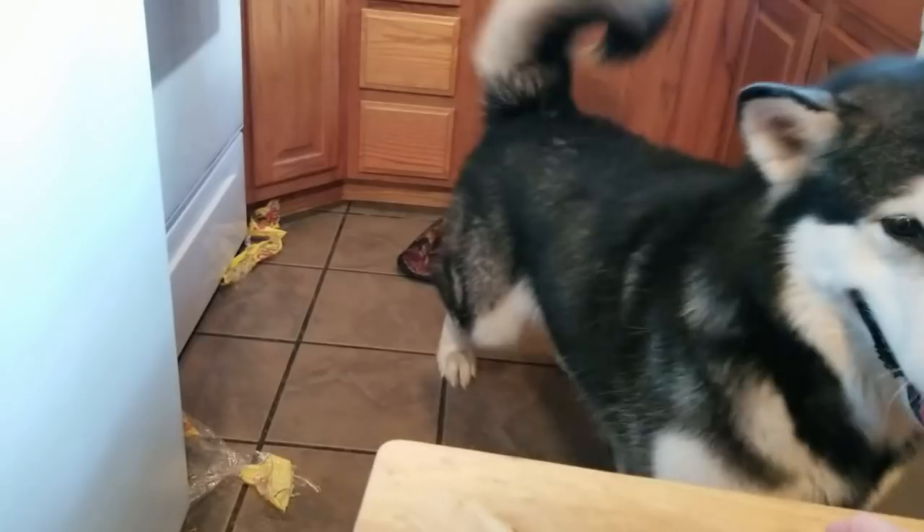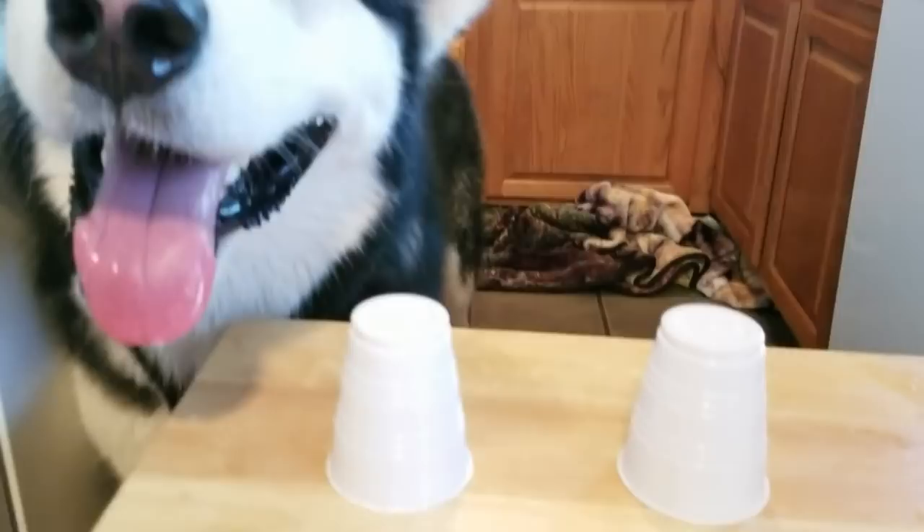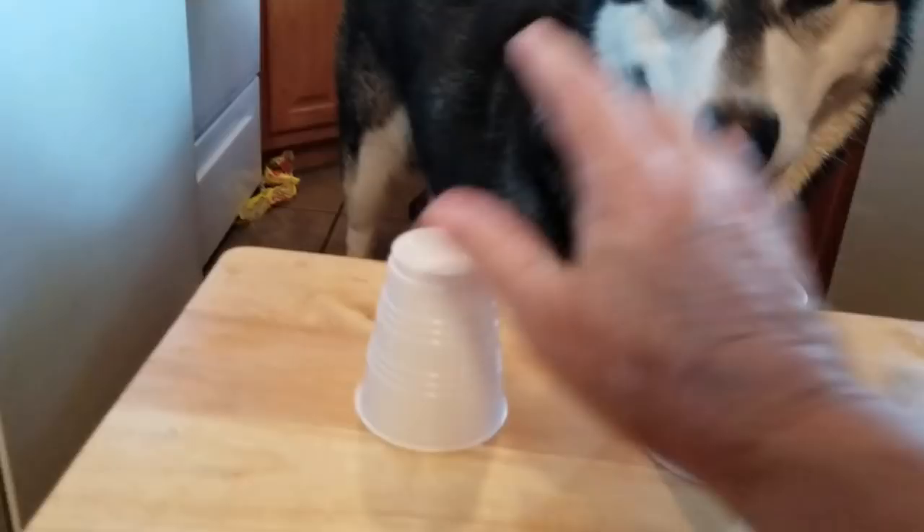Down there. Okay, let me get this dropped cup. Tonka, look — come up here. Which cup? No, Tonka, come on, find it. He's like, I don't know what you want, Mom. Where's it at? Find it. Okay, let me show you. It's not under there. It's not under there. Look — there it is. Okay, you get it?